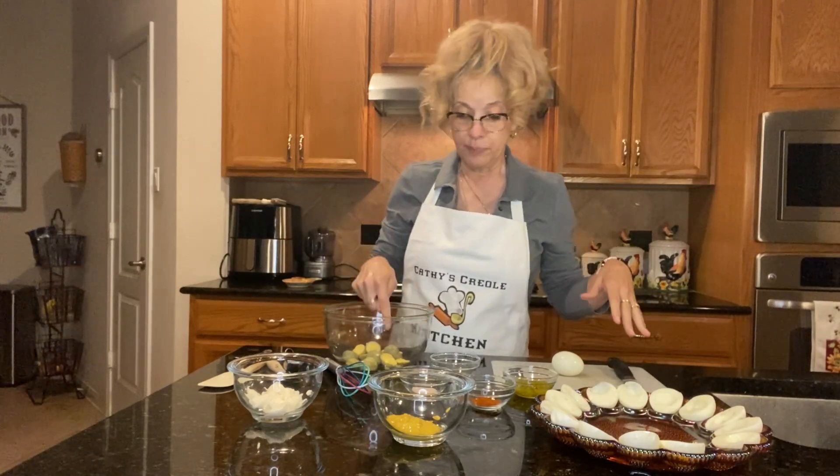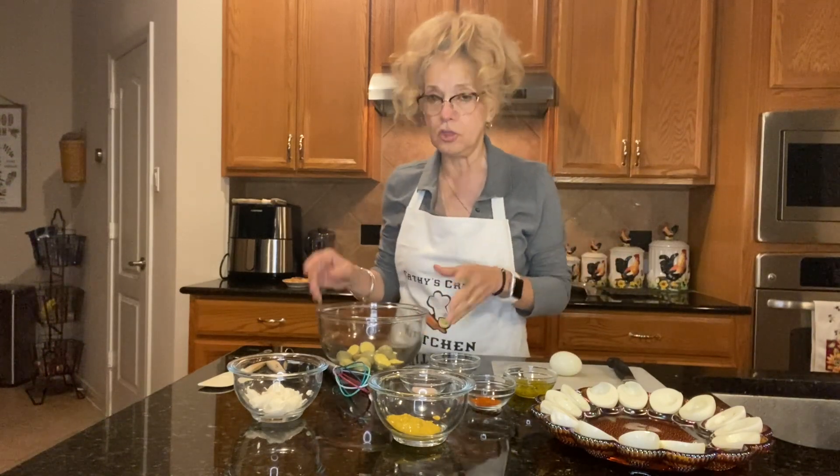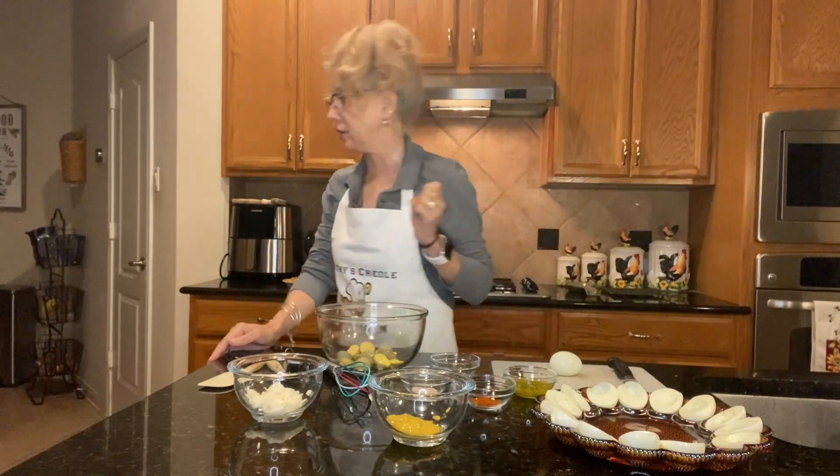I've already done some prep work to get it started so it doesn't take so long. I've cut the eggs in half and I've put the yolks in here. I'm going to cut this egg and show you exactly how it's done in just a minute, because everybody doesn't know how to prepare eggs and stuff like that, so I just want to make sure it's all good.